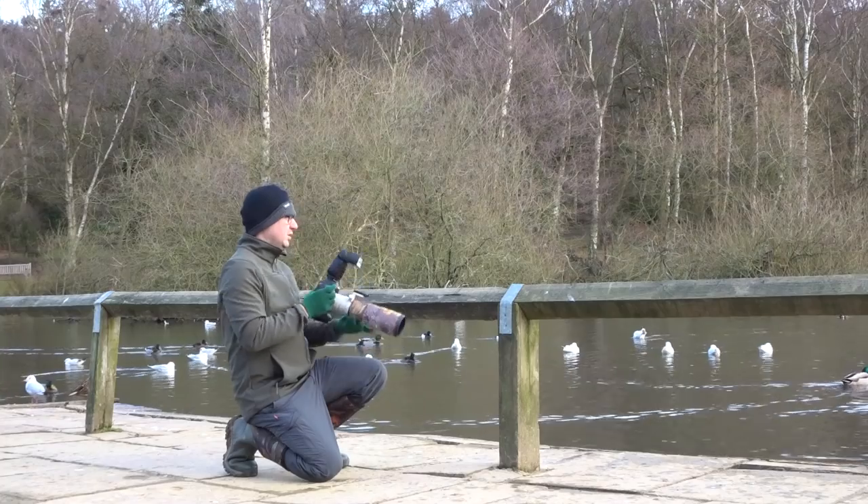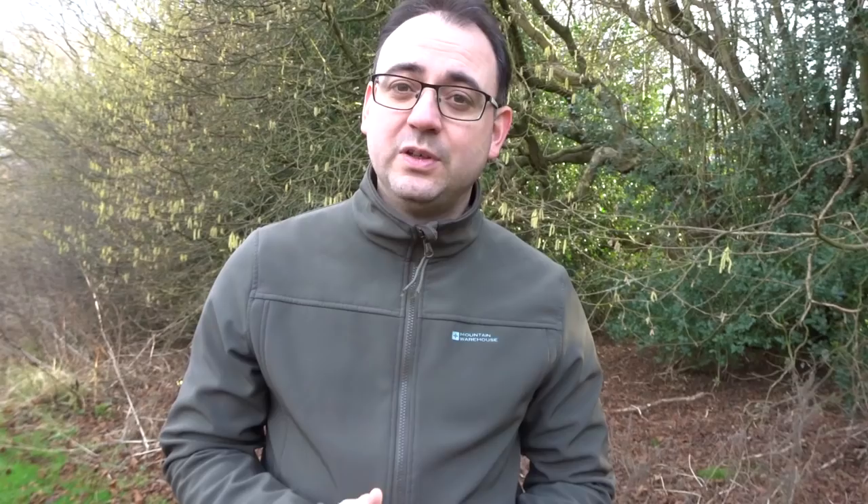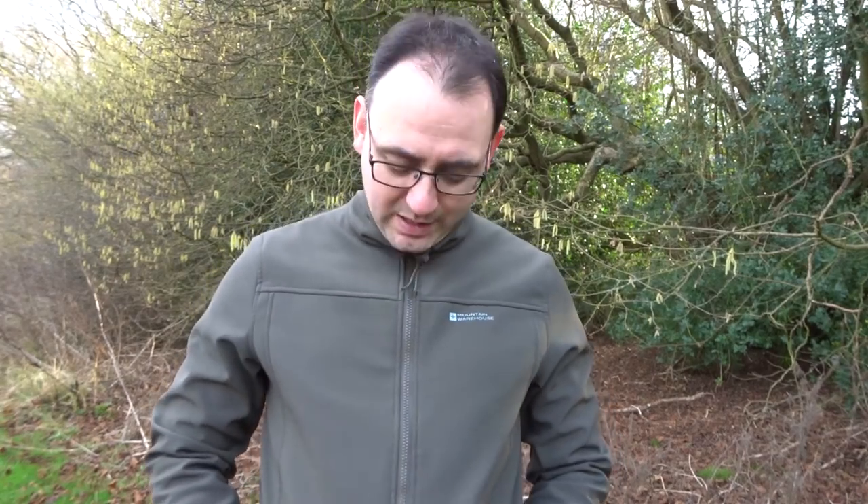I wouldn't advise running through a hawthorn bush, but generally going through trees, undergrowth, or crawling over rocks — the extra durability really helps. Although it's not strictly called a coat, it does still have waterproofing and windproofing qualities. It won't last too long in a heavy downpour, but a shower isn't a major problem, and the windproofing is pretty good. This has become my main wildlife photography outer layer.